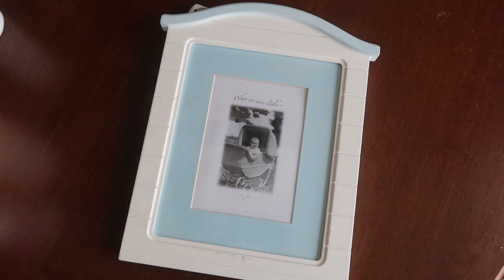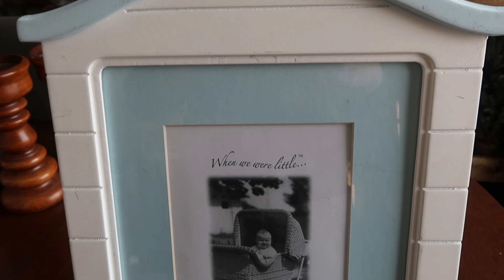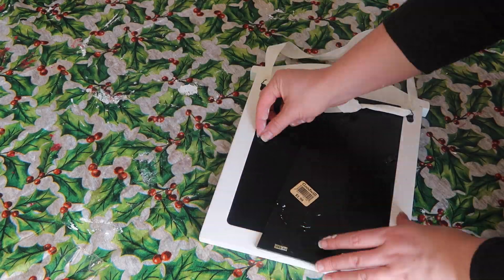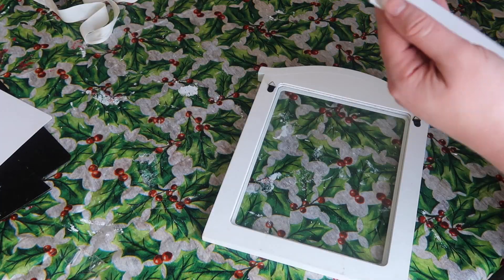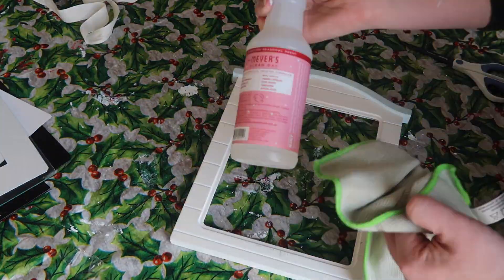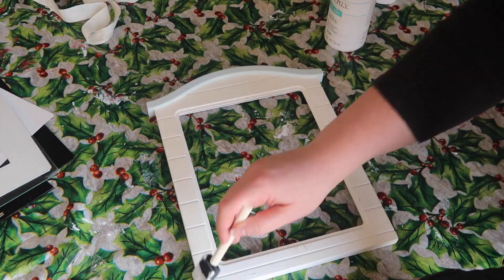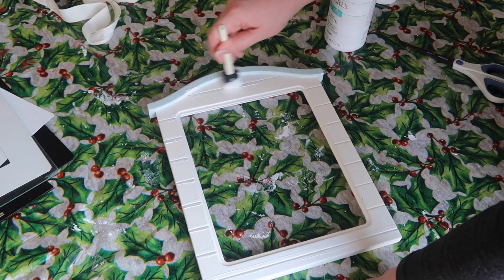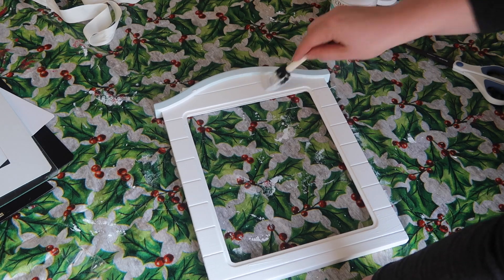First up is this frame that I found at Goodwill. I loved it because it had great bones — it just had a few scuffs and I thought I could really make this into anything. I removed the back and any other hardware I didn't want to use, took everything out of the center, and then I took some Mrs. Meyers general purpose cleaner and wiped everything down before I painted it with Waverly chalk paint. I like to get everything clean, especially when it comes from Goodwill, just because they probably aren't cleaning it.